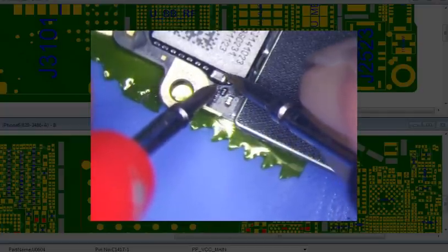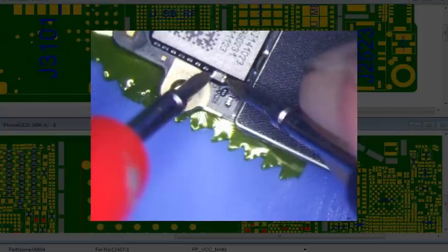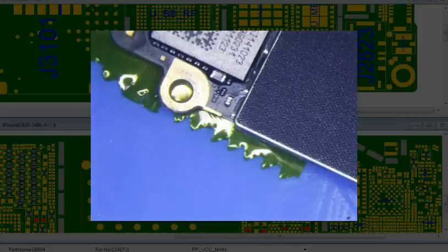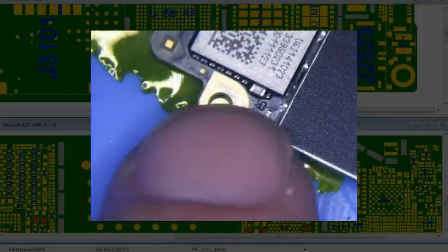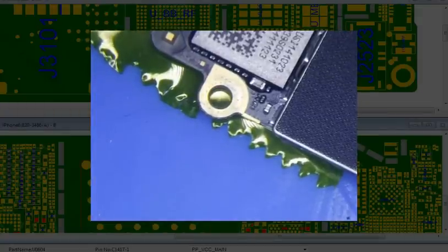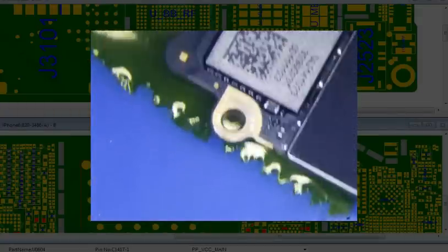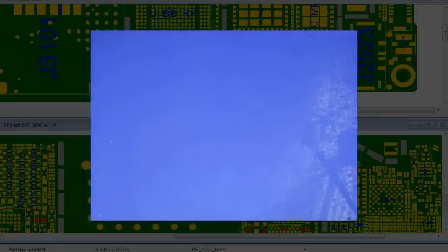Maybe this joint is loose as well. Oh of course now it beeps. Okay so maybe there was just something on it when I initially tested it — some sort of covering so it wasn't actually getting contact. But anyways I measured it and there wasn't a short. So that's why I replaced the dock connector — that was a mistake. Anyways, I always check CF5202 first.